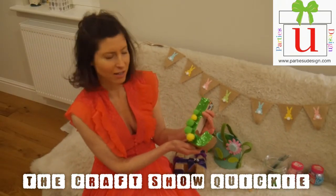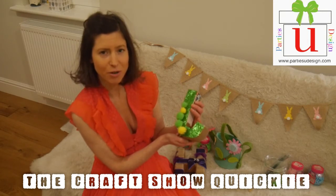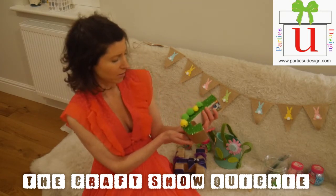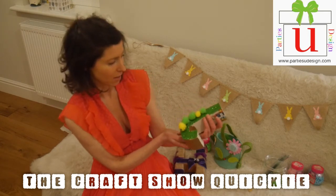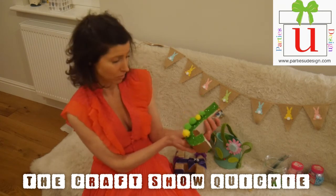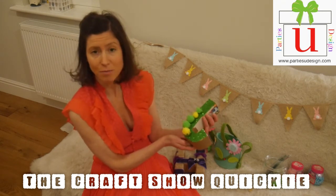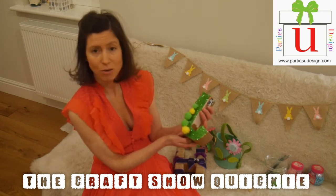Here is another example using a letter J, which is perfect for the younger age group. I thought a caterpillar — something in keeping with spring — would be perfect. Again, with our lovely sparkly glittery backdrop, you can of course use recycled paper here, perhaps wrapping paper that may have gone in the dustbin, which can make a wonderful backdrop.